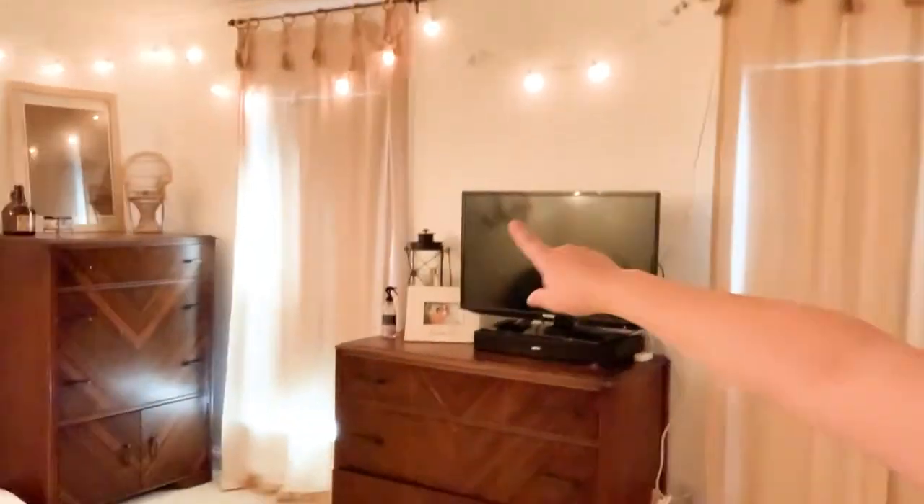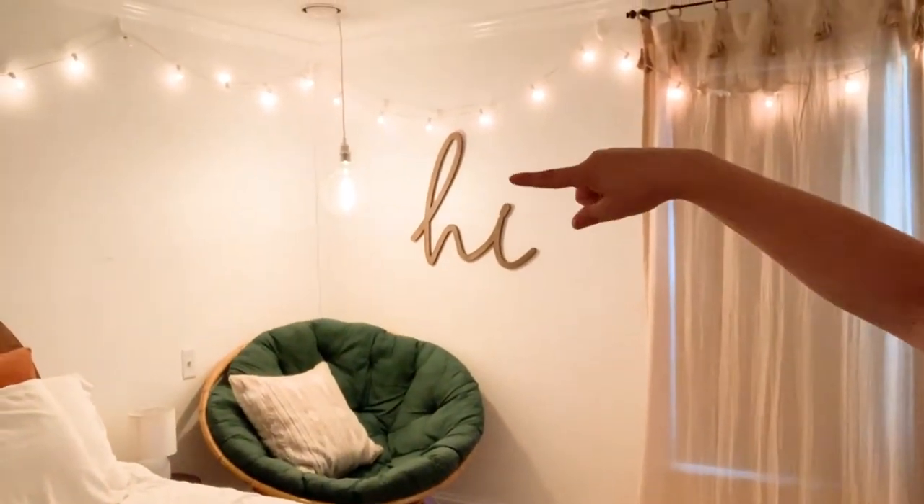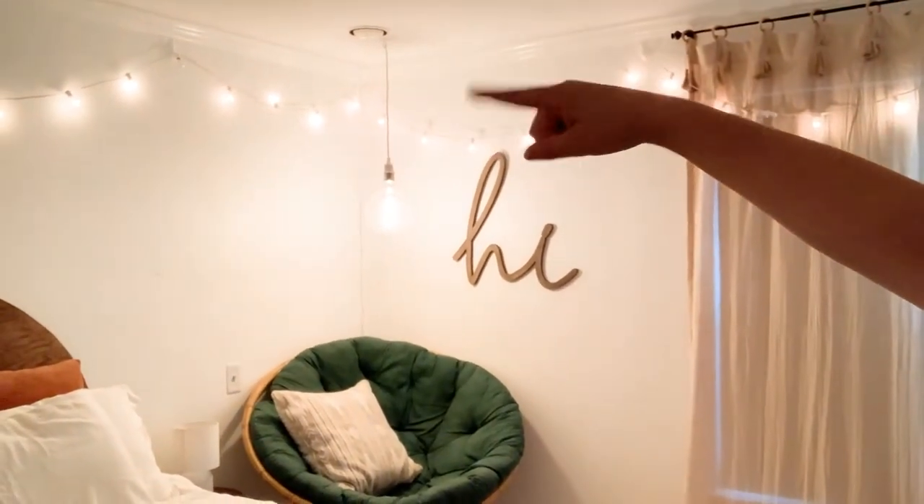I added curtains, obviously. An old painting. A grandparent's picture because, you know, I love the grandparents. More curtains. I love these tassels that were added. My neon sign because it's adorable. And my light, which is here.